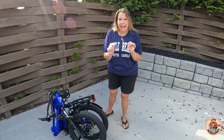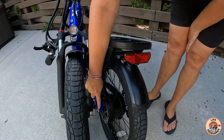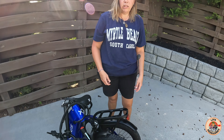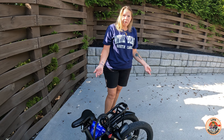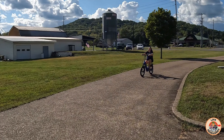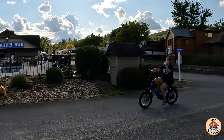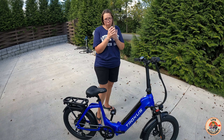Actually, hold on — I have to show you one thing I have never seen before. There's a magnet here, so there's nothing that's going to make this come apart when you're trying to put it in the truck, zip-tying it or tying it with a rope. This weighs 62 pounds — not awful heavy — but if you're doing it by yourself, these magnets are amazing.